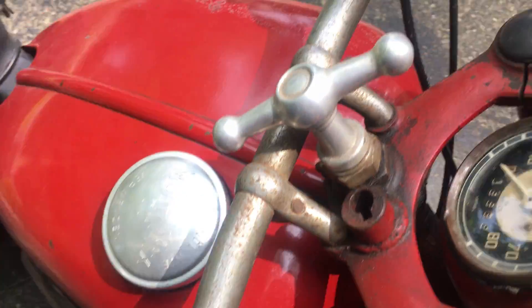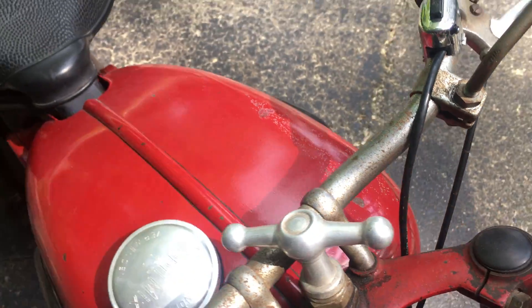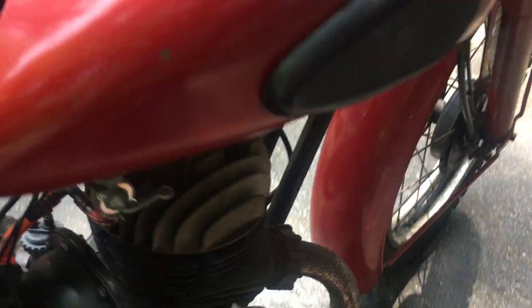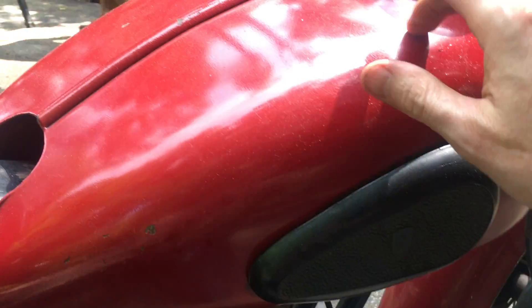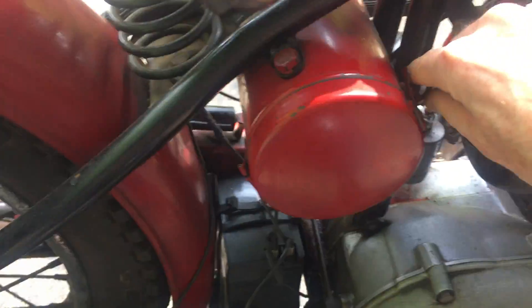Original aftermarket light. I put new grips on it. Cables are, I think, original — maybe a little fray here and a little crack there, but nothing big. I don't know if these tank rubbers are original; I think they are because they're kind of hard but not cracked. I think this bike was stored inside. The tank's been professionally cleaned and lined. It has the original horn.